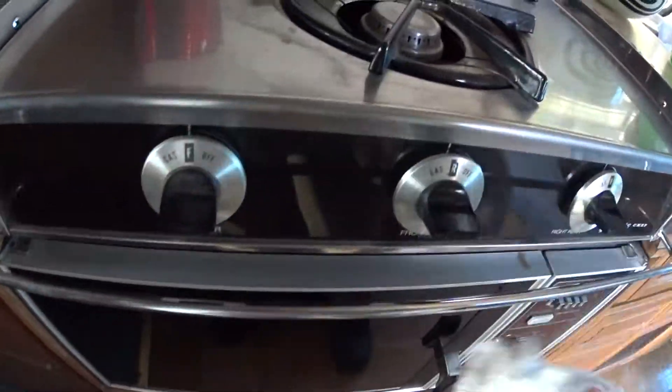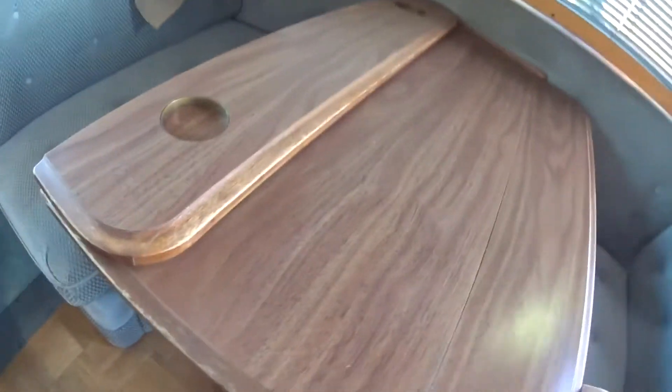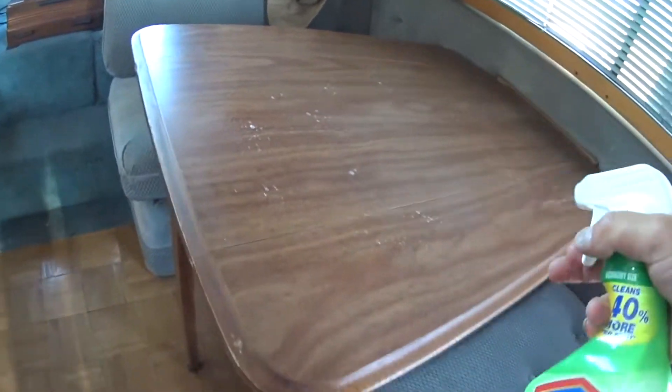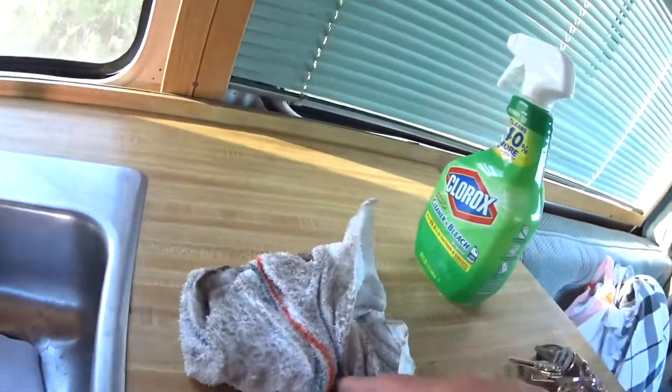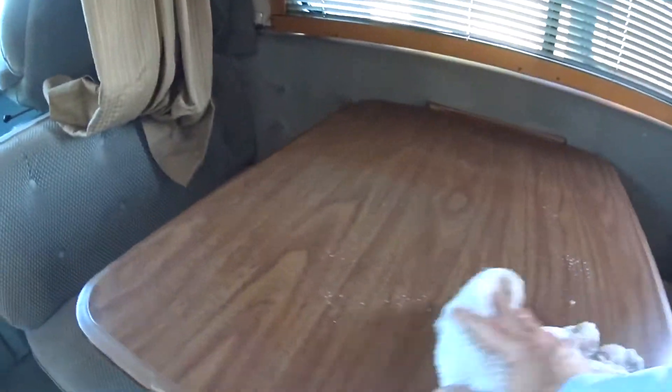These handles — gotta get those front and back. You definitely want to hit your table where you're going to eat. Any eating surfaces like this, hit them twice. Hit that sucker twice. This tile is a little dirty — hit it again with a cleaner rag. Let's see how it turns out. Still a little dirty — hit that baby three times if you have to.